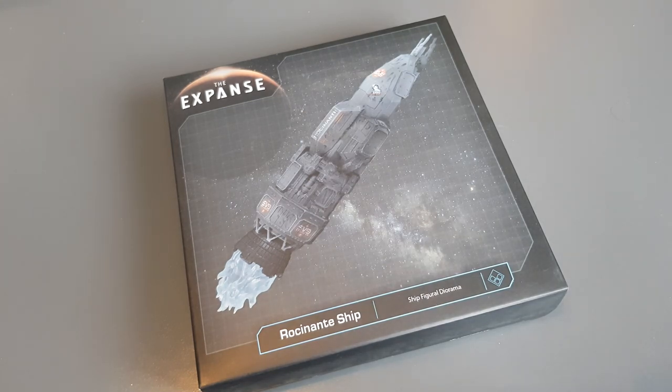I love The Expanse — I just really got into it. I've never read the books, and I'm holding off because I want to see how the show handles it. In true Star Trek fashion, the ship itself has been embodied with its own personality and is quite vital to the show.